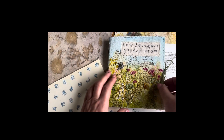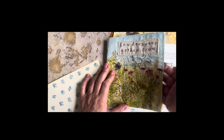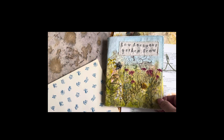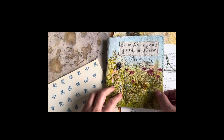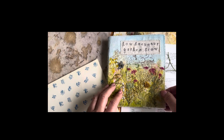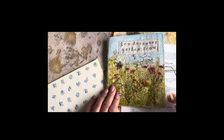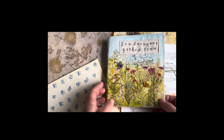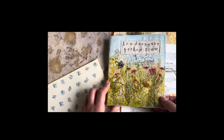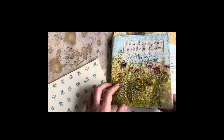Hi, this is Jen at Arterland Stitch. I thought I'd just quickly jump in and make a very short video to show you the journal I've just completed. This is part of a challenge I'm involved with for the quilting group Contemporary Scotland Textiles. We decided we would do a junk journal which would then get passed on around all the members, and each member would add a page.